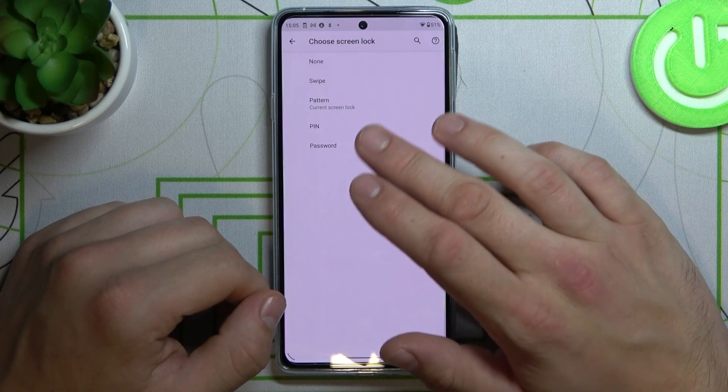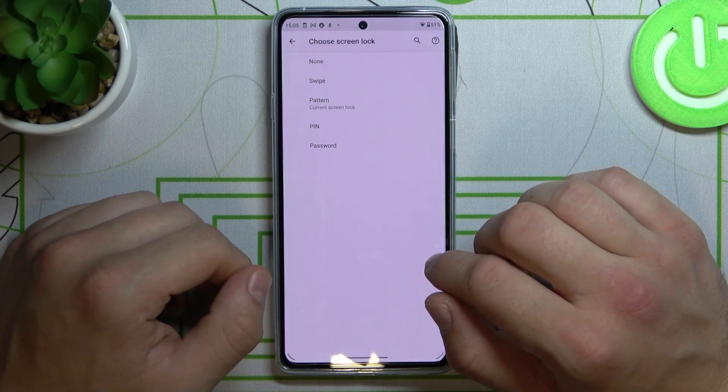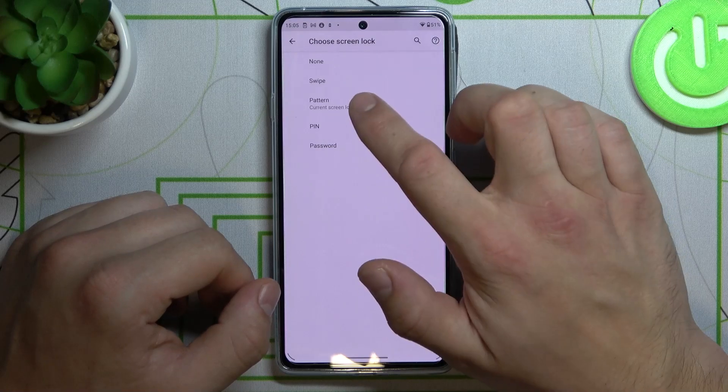None, swipe, pattern, pin and password. Let's skip none and swipe because these are no security passwords, and let's proceed to pattern.